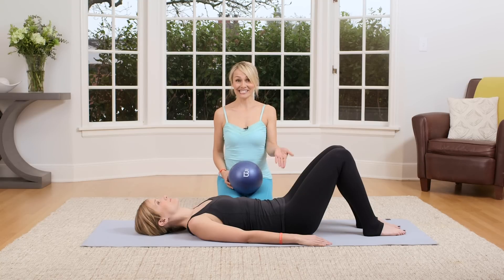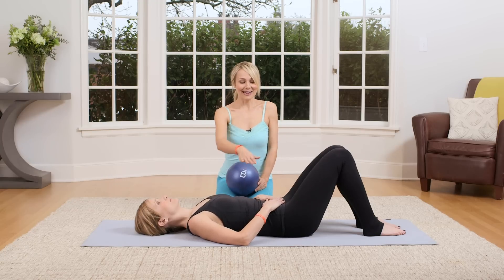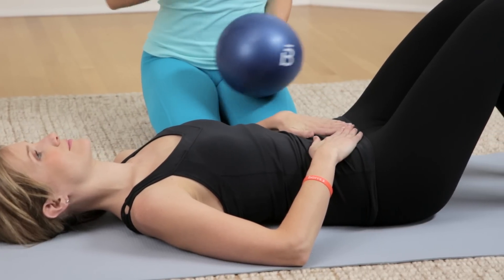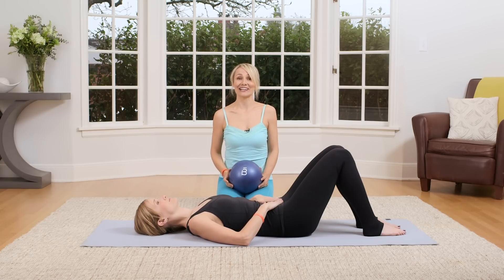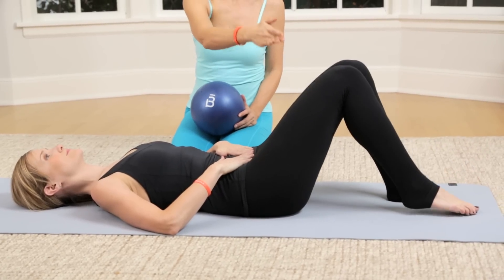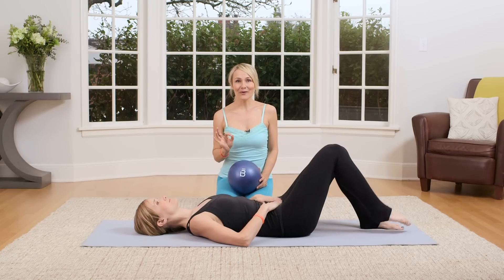Let's get started. Lie on your back with your knees bent. Bring your hands to your low belly. Take a nice inhale, and as you exhale, sink your hands towards the floor, creating a Pilates C-curve scoop from your pubic bone towards your navel. See if you can keep that engagement as we alternate our knees. Lift your right knee up towards the hip, and then down, and left knee right over the hip, and down. Keep that going, nice and slow and controlled.